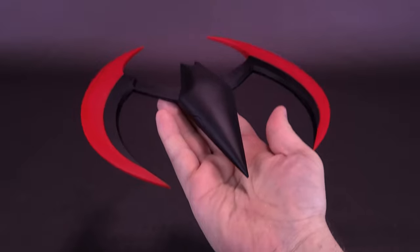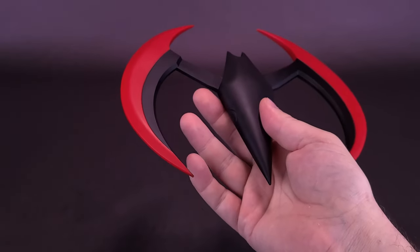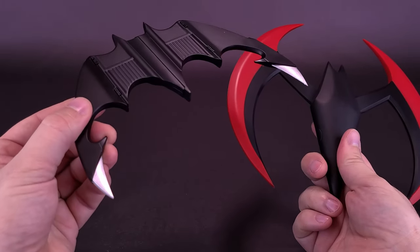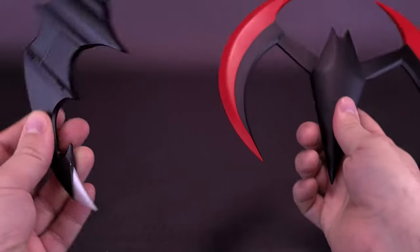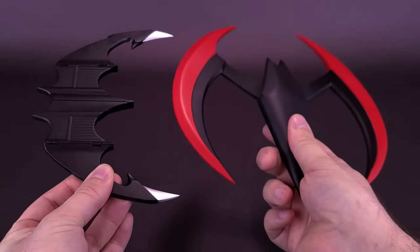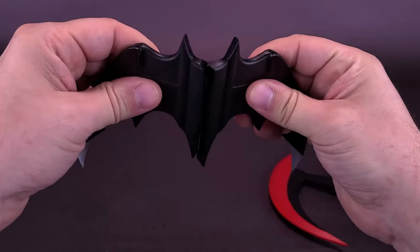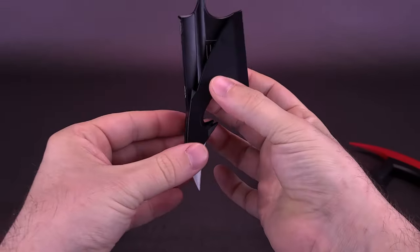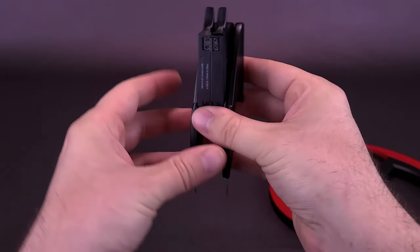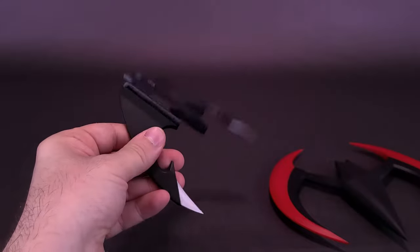The blades feel more solid than the hollow plastic in the middle, but it's still a generally light Batarang — very easy to hold with no real weight. Comparing the two by hand, the Michael Keaton Batarang actually feels a little heavier because of the added magnets and hinges. That one had a folding mechanism where the wings fold in for storage on the utility belt and then extend back out.